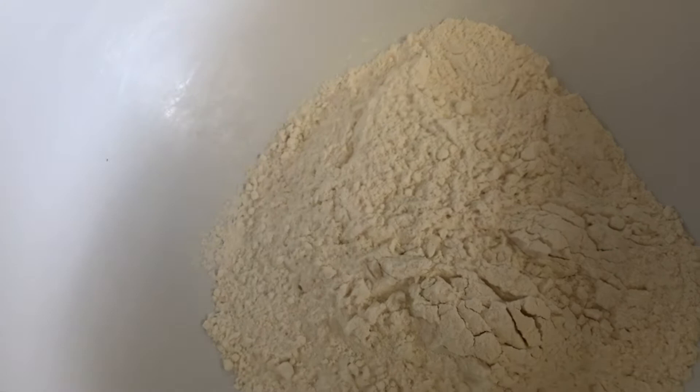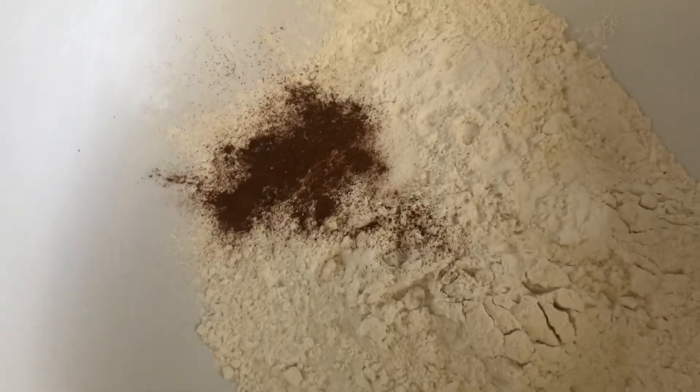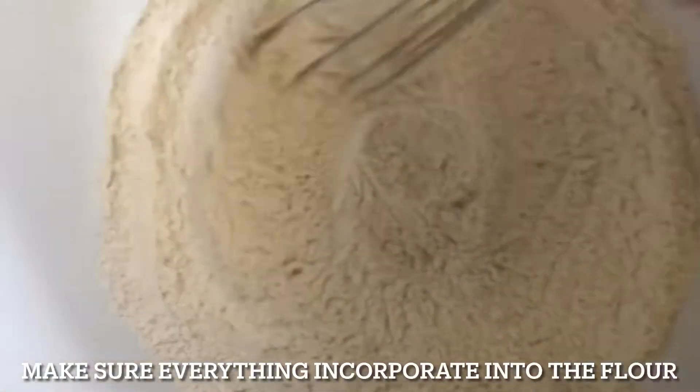Now we're going to add to our flour the baking powder, baking soda, salt, and cinnamon, and whisk it all together until combined. Then we're going to add in the egg and whisk all the dry ingredients together until combined. Make sure everything is incorporated into the flour.